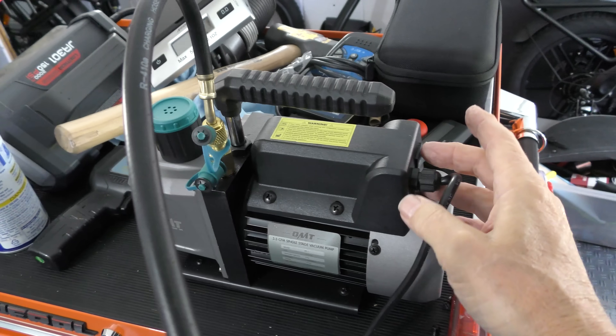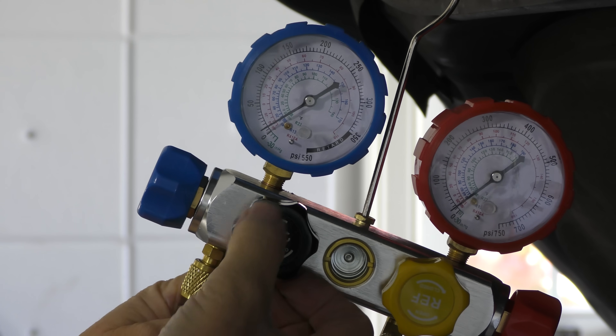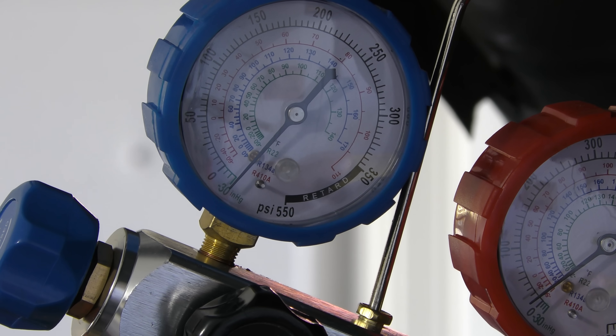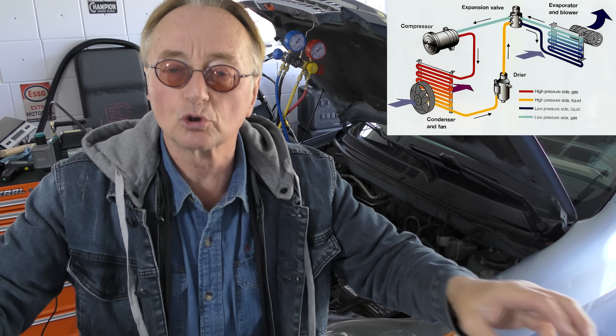When you turn the vacuum pump on, you'll hear a pleasant hum. Then go to the vacuum line and open it up — open it to the left. As you'll see, the vacuum gauge goes into vacuum — it's at minus 30 pounds pressure. I started this car with an empty system. What I'm doing is taking all the air out of the system. You can't have air in your AC system — it'll screw the whole thing up. Evacuate the system for about 45 minutes.